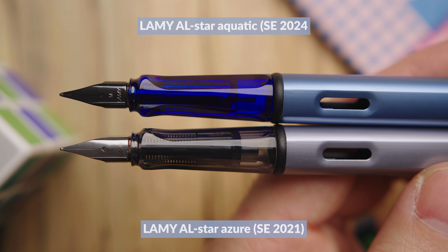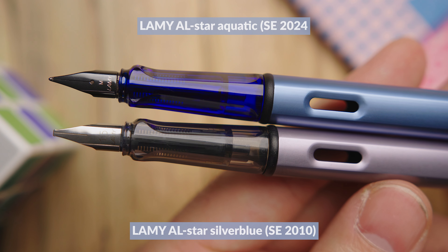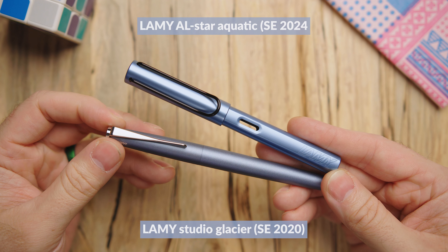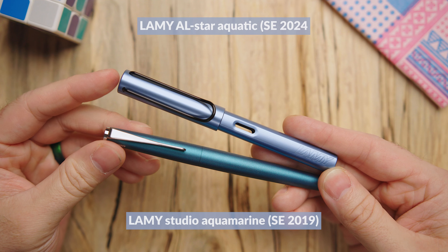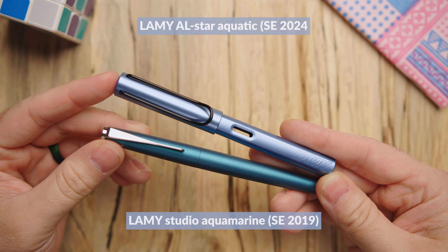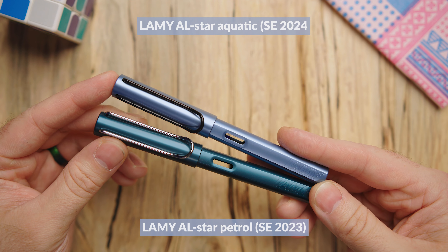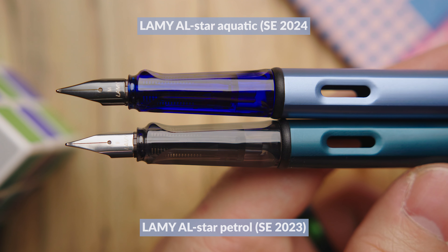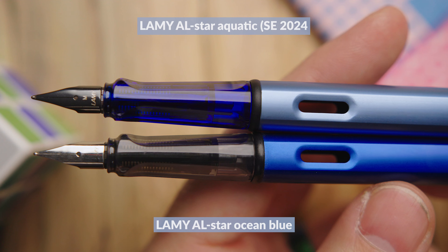Here are some Lamy pens to compare color-wise. The Lamy AL-star Azure is probably the closest match of all the previous AL-stars, but Aquatic is a bit darker with a stronger blue tone, and the grip, clip, and finial are totally different. The AL-star Silver Blue is even more subtle than Azure — it has a little less blue, making Aquatic seem quite blue by comparison, and Silver Blue has a slight hint of red. The Lamy Studio Glacier is a different model but similar in color, though it leans a lot more gray. The Studio Aquamarine is much deeper and has a lot more green to it. The AL-star Petrol looks super dark and much greener by comparison. And AL-star Ocean Blue is a really deep blue — much more of a Goulet blue — but it shows you how they compare to each other.